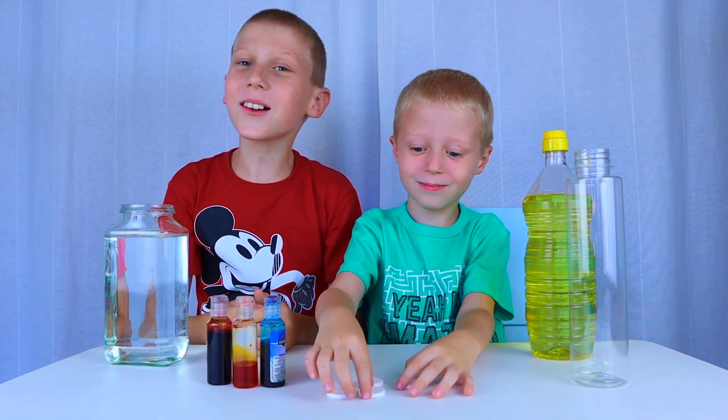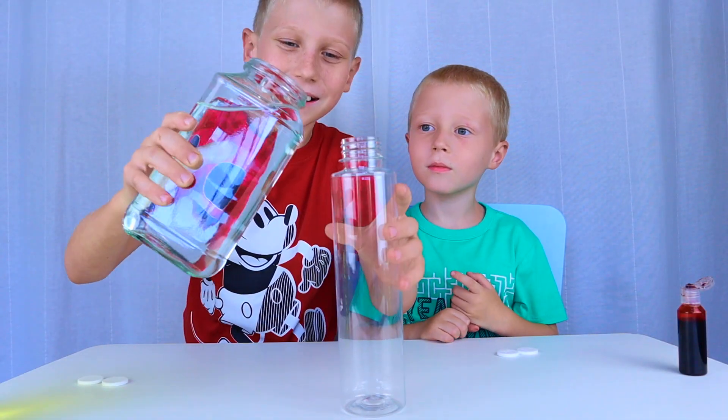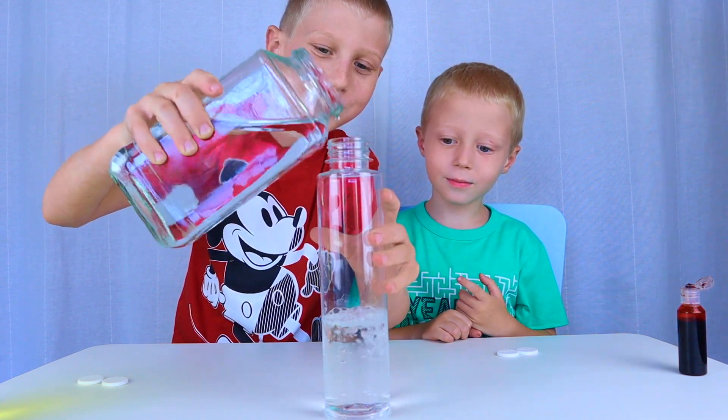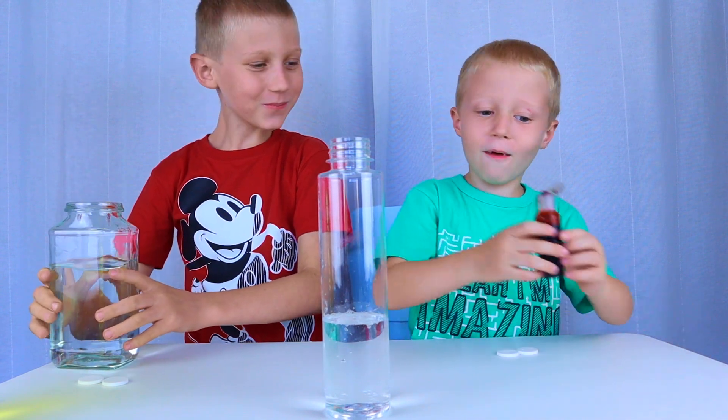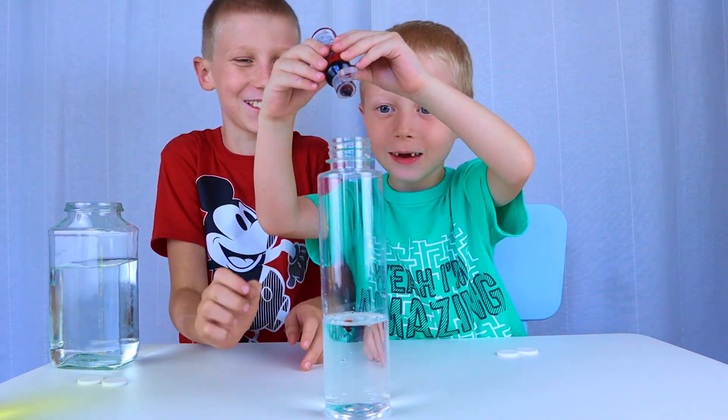Let's get started. Pour the water in. Food coloring.